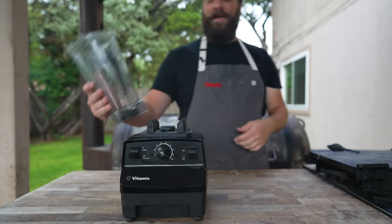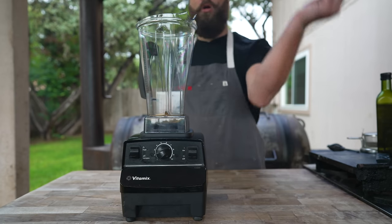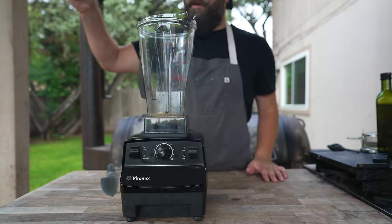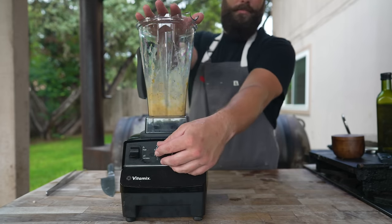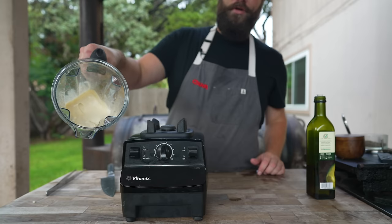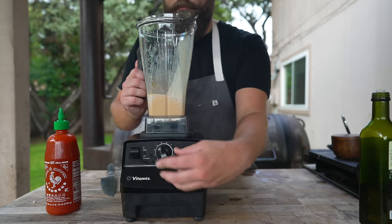While the charcoal heats up, let's make a super quick breakfast sandwich sauce. Starting with one egg, a nice healthy shot of Dijon mustard, two small garlic cloves, the juice of one lemon, a healthy pinch of salt, some black pepper, a small pinch of sugar, and we mix. Then we're going to slowly stream in some avocado oil — any oil will work. Nice and thick. For our final ingredient, we're going in with some sriracha. Basically a very lemony, more mustard-heavy, slightly sweet sriracha mayonnaise.